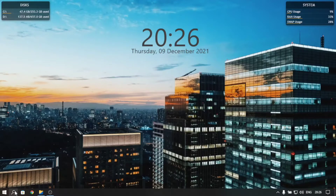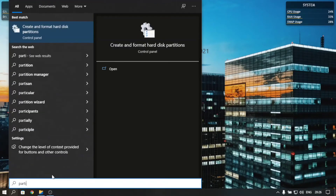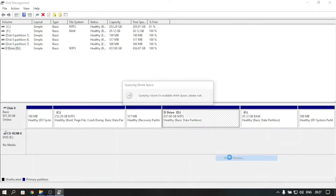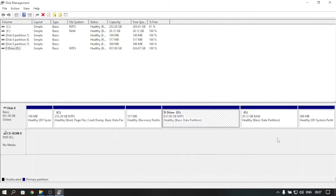Next, we need to create partitions. Go to Search, search for 'partition', and the partition manager will pop up. You can make a partition by shrinking the D drive — right-click and shrink it, making at least 20GB. Also make sure you create an additional 500MB partition, which comes in very handy for creating a boot partition.